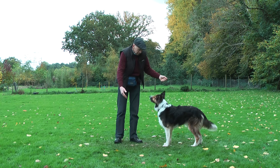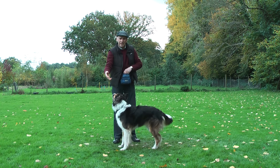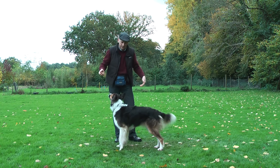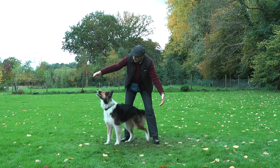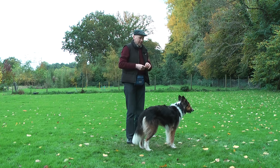Initially you can hold the target hand with the food hand slightly higher so the dog cannot reach it easily. Keep the target hand lower and more easy to access — so the food hand is high and the target hand is low.